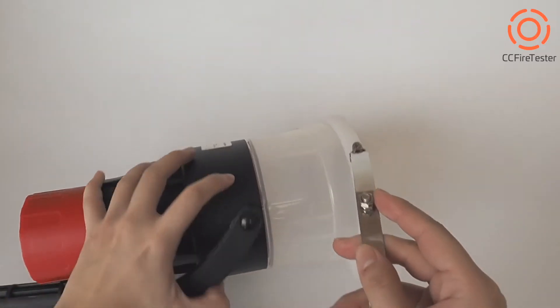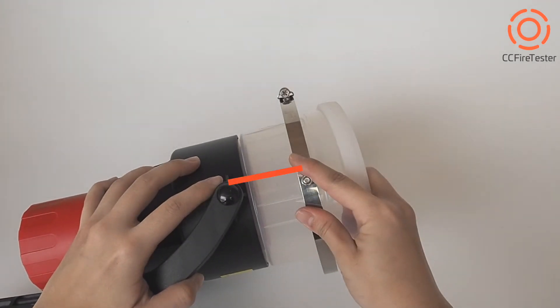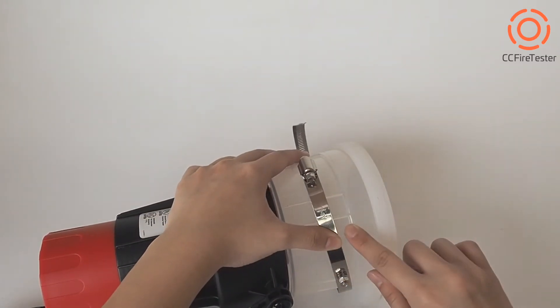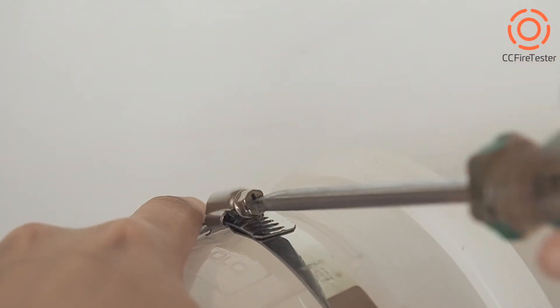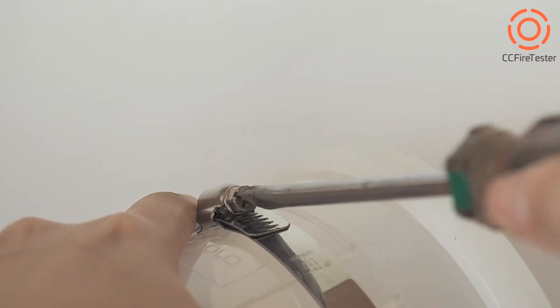Take the hose clamp and put it on the upper cup. Make sure the screw and the round part are on the same line. Then fix the hose clamp at this height. Screw it in with a screwdriver to completely fasten the hose clamp.